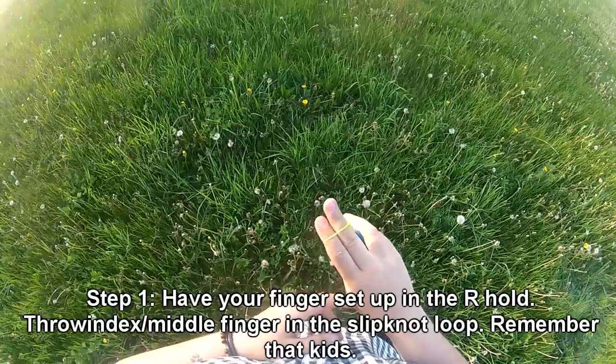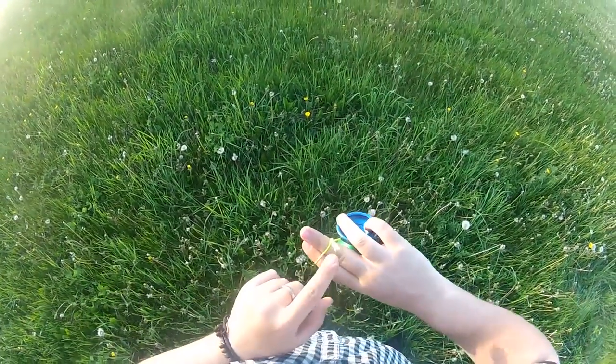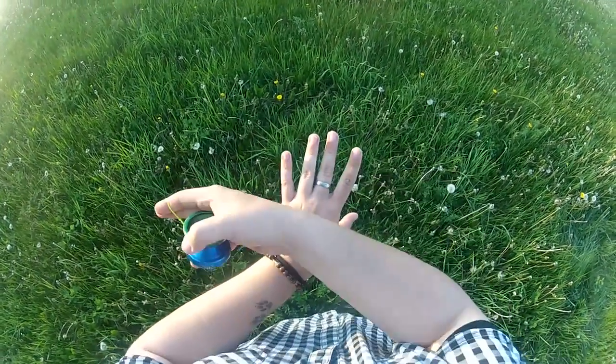Step one for pedal: make sure that you have the slip nut loop on your index and middle finger of your throw hand, having the slip nut loop pointing towards your right. If you're lefty, make sure that it's pointing towards your left.